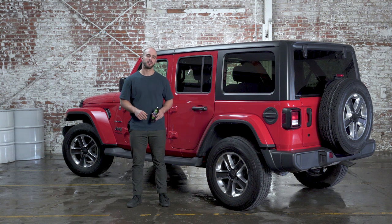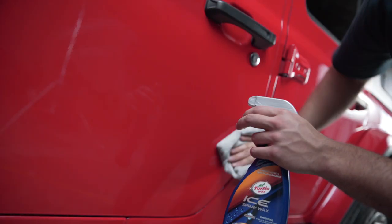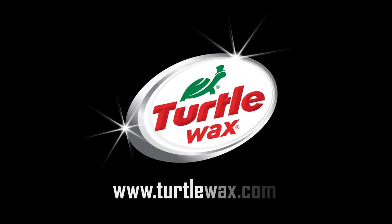One final note: after removing the scratches and blemishes, you'll want to clean the treated area and reapply wax using one of Turtle Wax's many number one selling spray waxes, such as Turtle Wax Ice Spray Wax. For more information, go to TurtleWax.com.